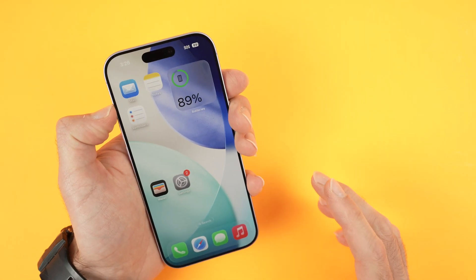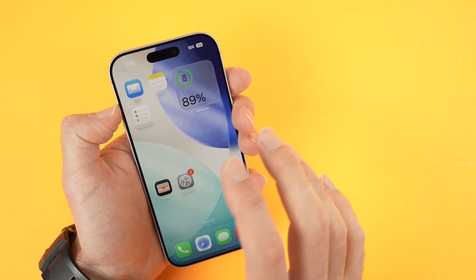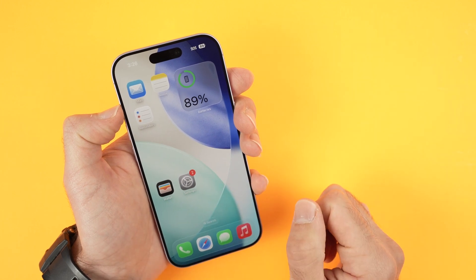In this video I want to show you what to do in case the screen of your iPhone 17 is frozen and not responsive at all.